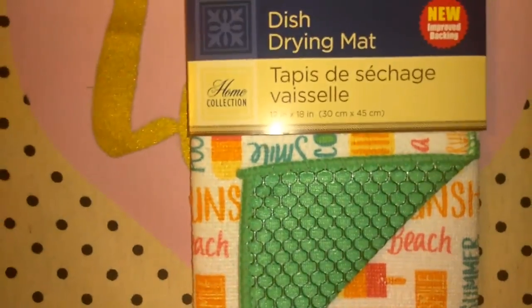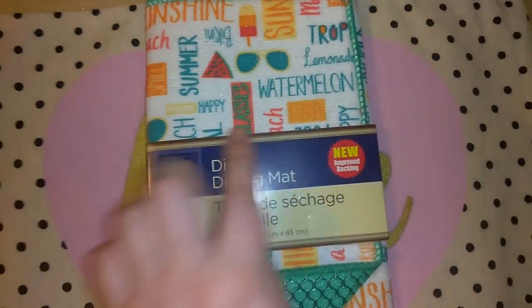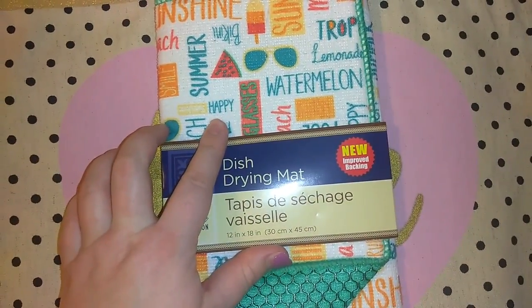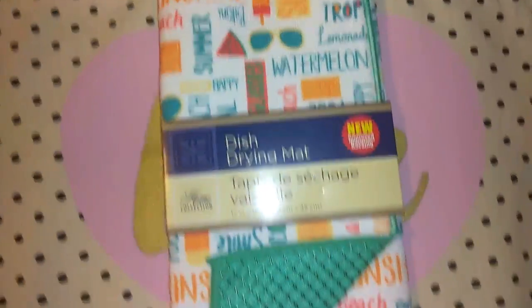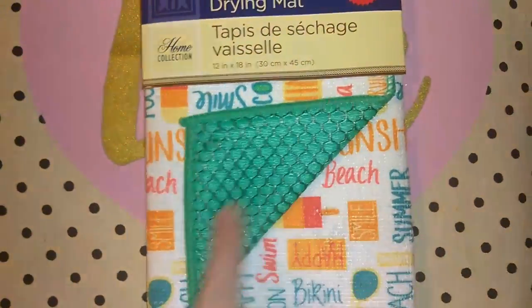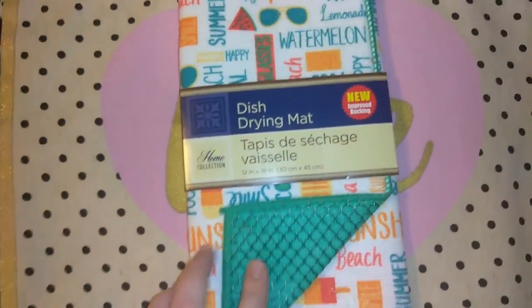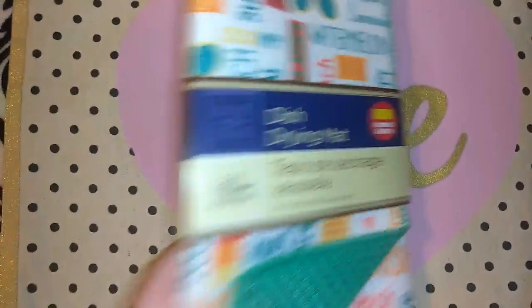I picked up one of these dish drying mats and I'm loving this print they brought out for summer. It's got the watermelon, sun, sunglasses, bikini — just a really cute summer theme. It says the dish mats now have a new improved backing, and I did notice the back is different. I have quite a few of these from Dollar Tree, so maybe this one stays and doesn't move around as much.